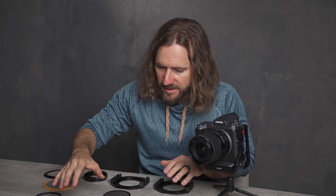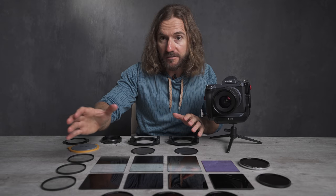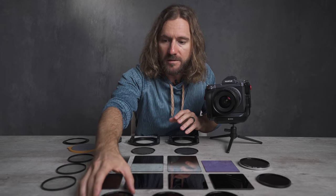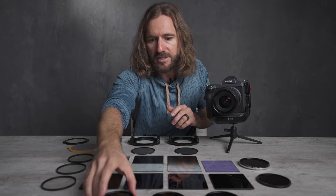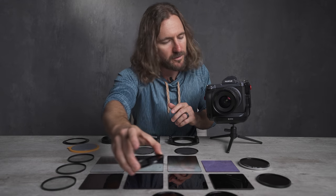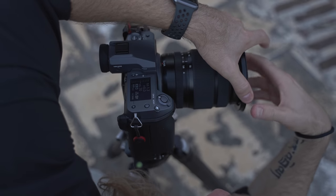We have a few different shapes and sizes here: square, rectangular, and circular. If you're new to photography and new to long exposure, you may be mostly familiar with these circular filters. These are solid neutral density filters and these circular ones basically screw right on to the front of the camera.